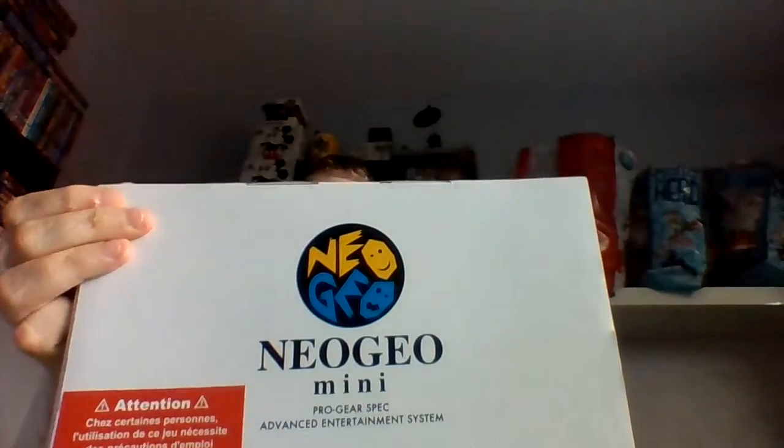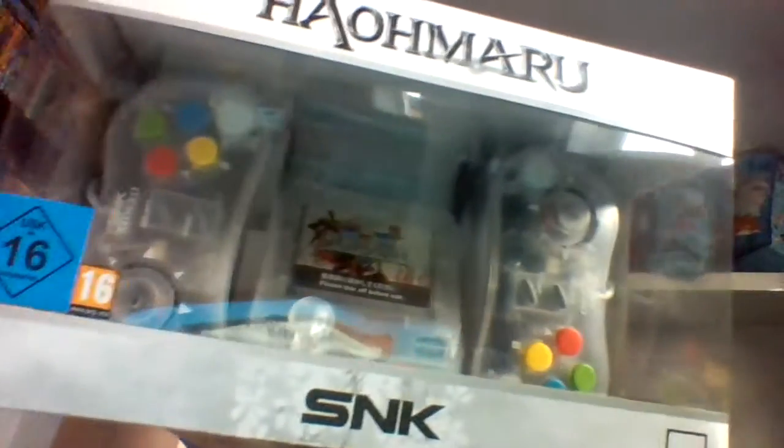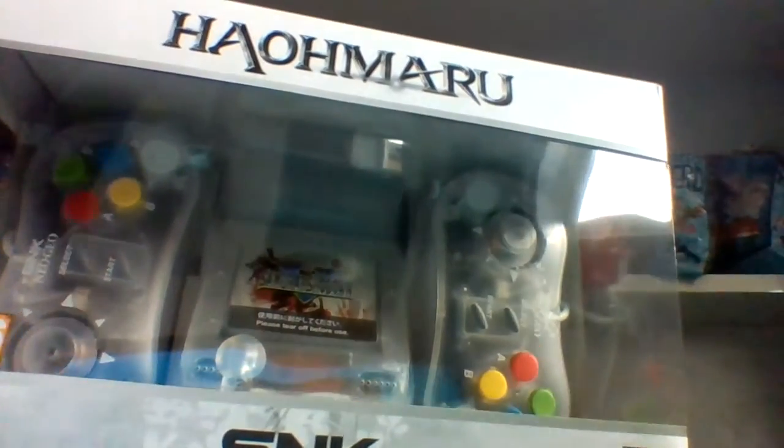It's a Neo Geo Mini, and this is the Samurai Shodown Haomaru version. I already have the red Nakoruru version and the blue Ukyo Tachibana version. I also have the Christmas version as well as a couple of Japanese and international Neo Geo Minis. Yes, I've got quite a lot, but I freaking love these things.